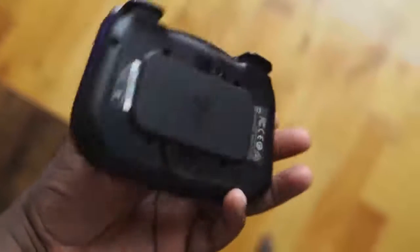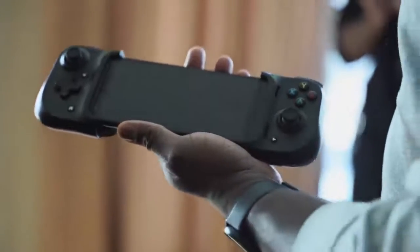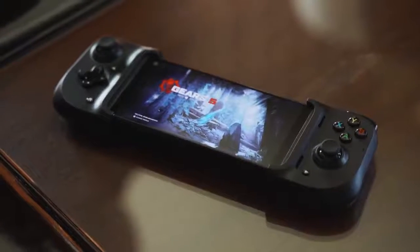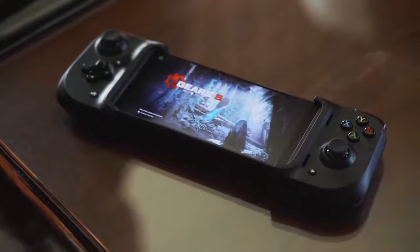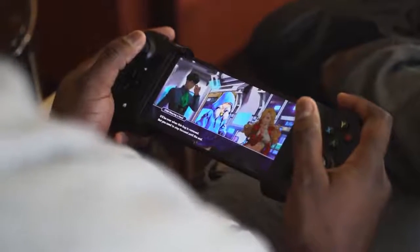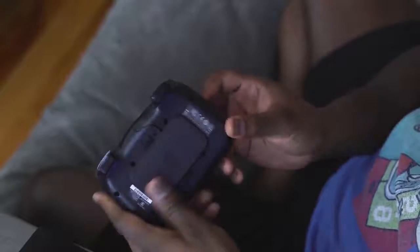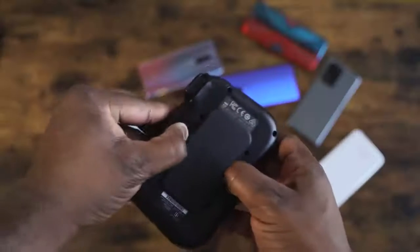But here comes the Razer Kishi. The Kishi — I first saw it at CES 2020 — and this looked like it was taking it to the very next level. It kind of reminds me, when you have it with your phone docked in, of a Game Gear. The Kishi itself, folded in, looks like a standard game controller. It does not have Bluetooth connectivity because it connects directly docked into your phone.